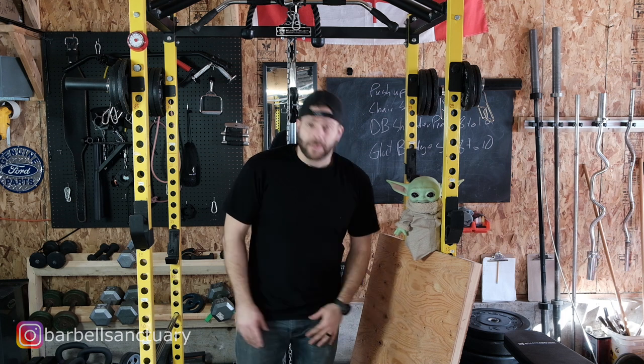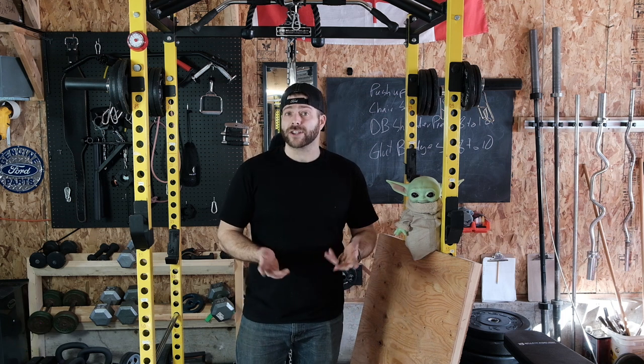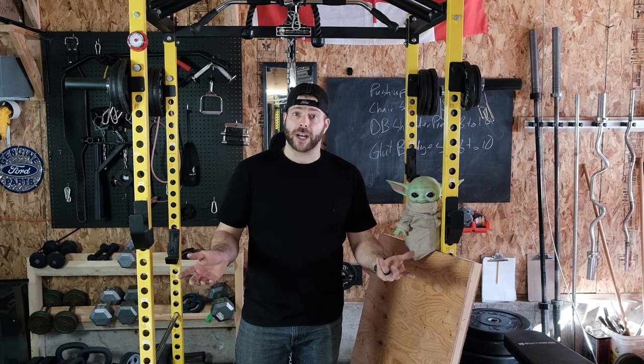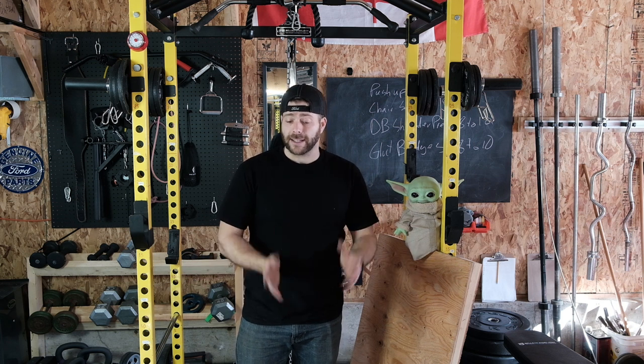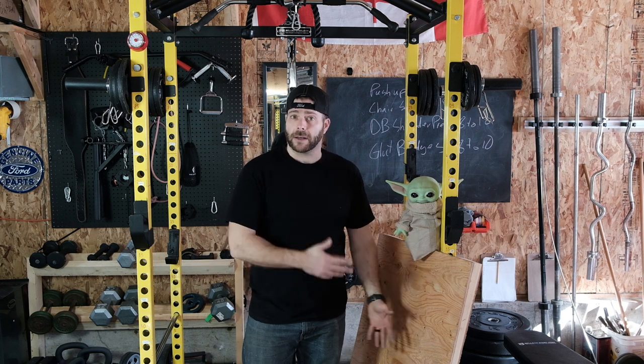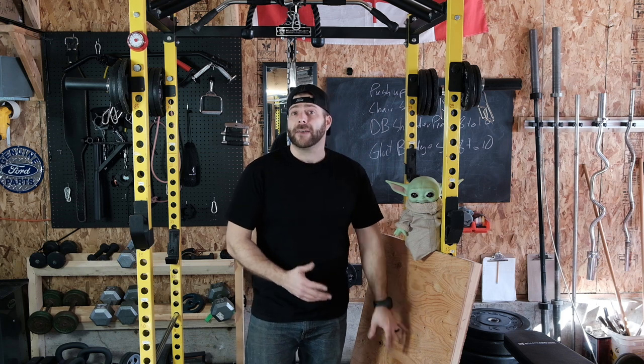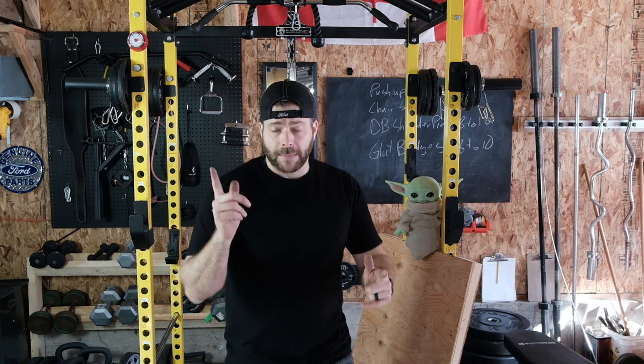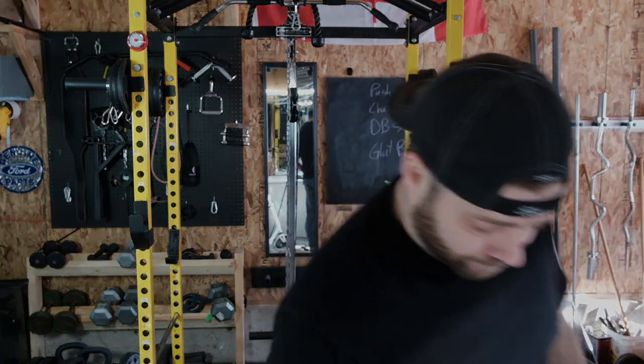So that's my belt squat platform. If you like garage gyms and home gyms and you like to do it yourself, make sure you subscribe to the channel so you don't miss other videos like this. If you have any questions on how to build your own belt squat platform, make sure you leave them in the comments and I'll help you if I can. Until next time, we'll see you guys later. Thanks for your time.